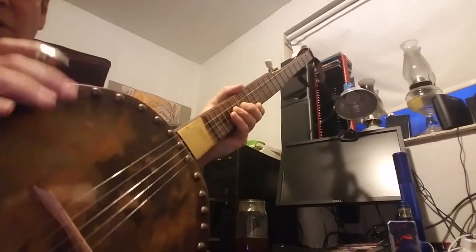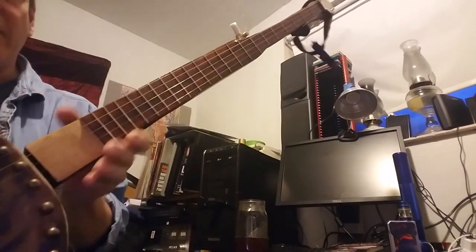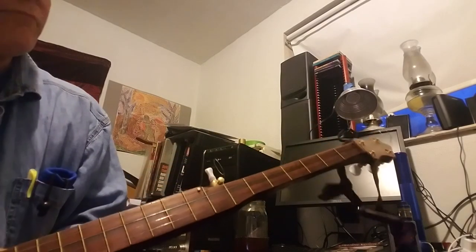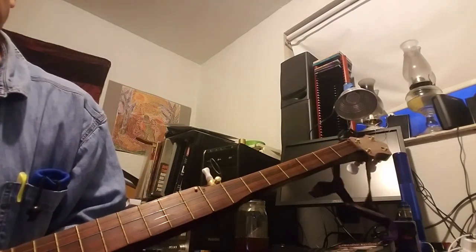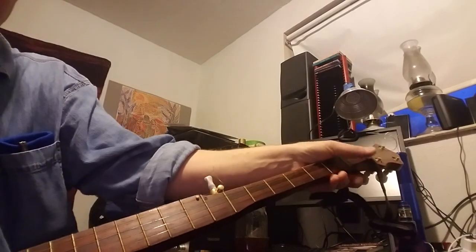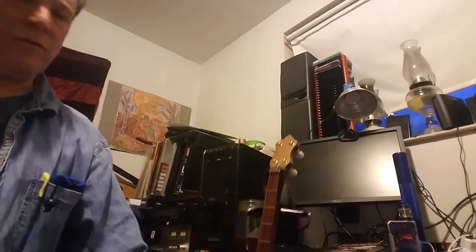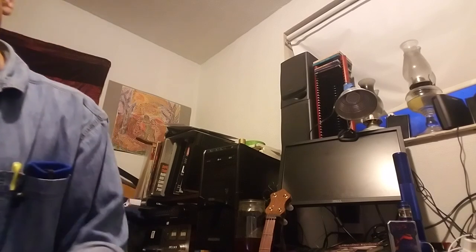I'm going to re-neck this banjo — this will be your banjo right here. I'll take this neck off and create the new neck. I'll probably run through some prototypes with just two-by-fours to get the angle right, and we'll go from there. I think it's going to be doable, so more soon.